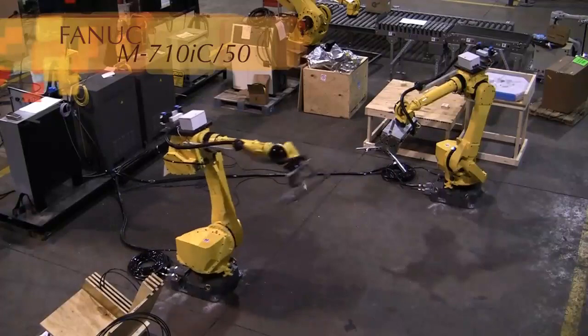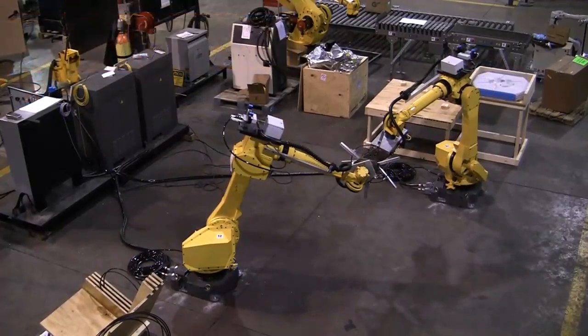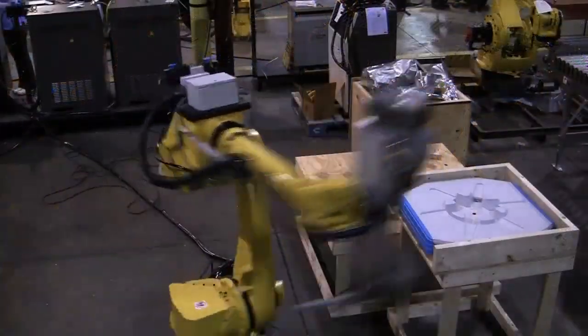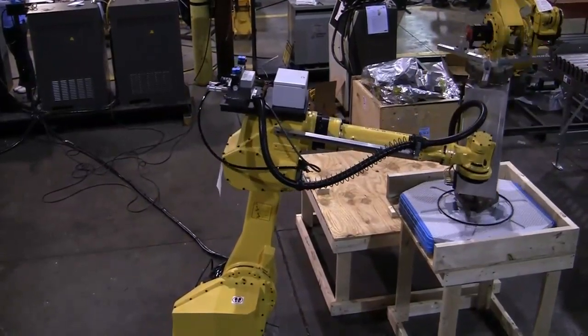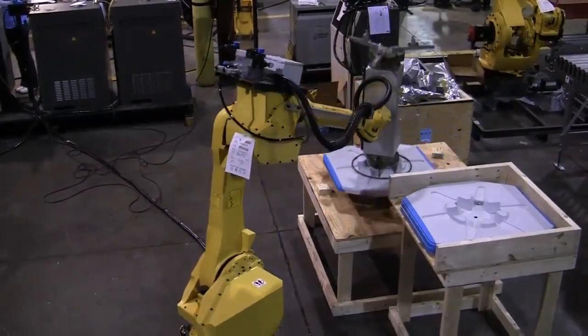The M710IC50 industrial robot arm represents one of Fanuc's most versatile robotic solutions. Automating material handling, fiberglass cutting, welding and many other industrial tasks, the M710IC50 robot enhances lean manufacturing processes.